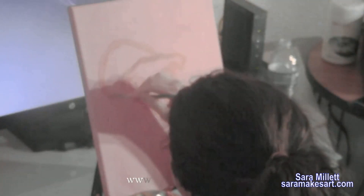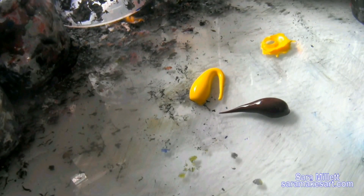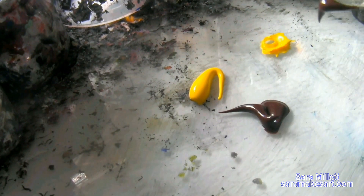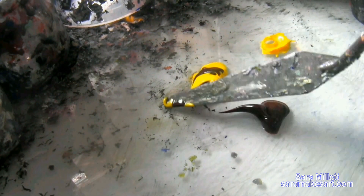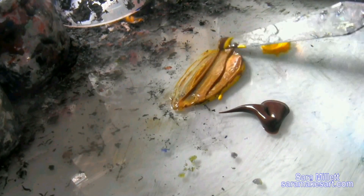This came about when I was working on this puppy that you're seeing here. At first I just mixed yellow and brown to make my golden brown, but when I put it on the canvas, it looked really muddy. I'm swatching it here, but it was even muddier and uglier than what you're seeing.